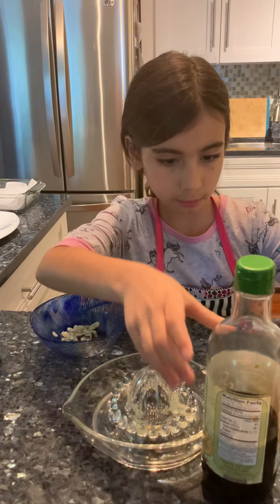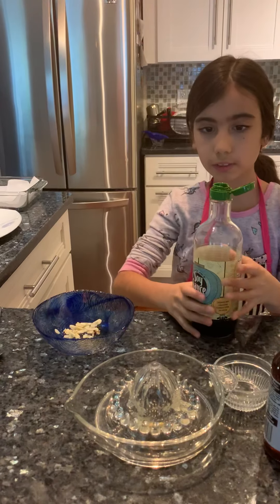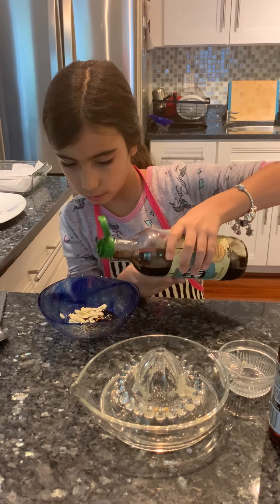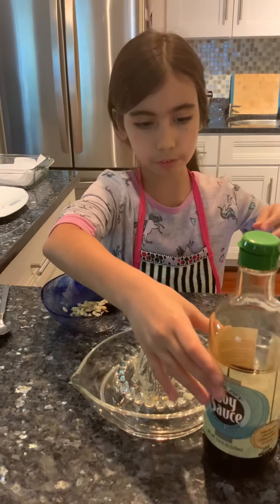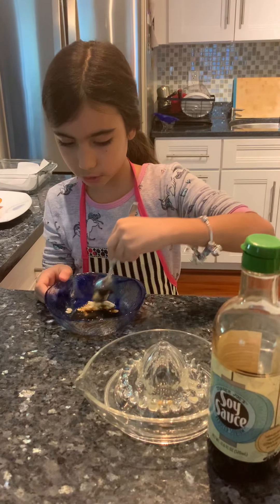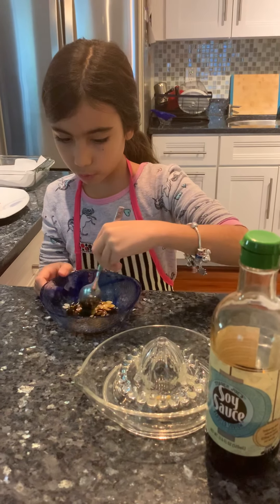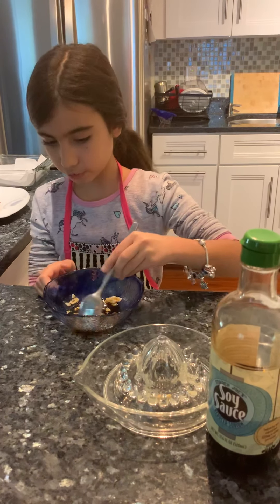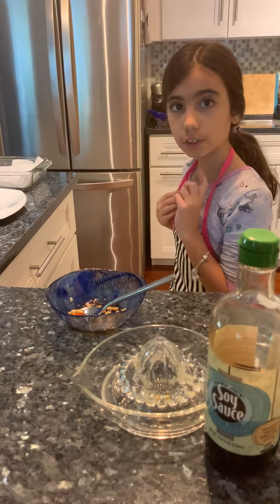Then we'll need a tablespoon of soy sauce — it's going to be a bit salty. It's your choice with the garlic; if you don't want to add a clove you can add less or more. Now we're going to give this a stir. After all the ingredients are combined, we're going to move on to our salmon.